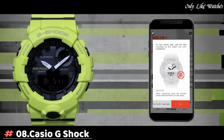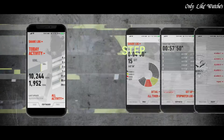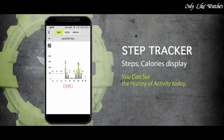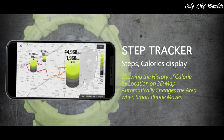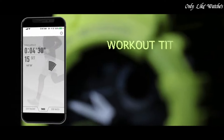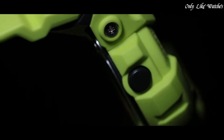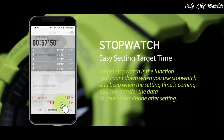Number eight: Casio G-Shock G-Squad GBA-800 men's watch. It has Japanese quartz movement and 5554 caliber, polymer case of round shape. Case dimensions are 48.6 mm in diameter and 15.5 mm in thickness. The dial is black, display type analog-digital. It has mineral glass, polymer band in green, and water resistance of 200 meters.